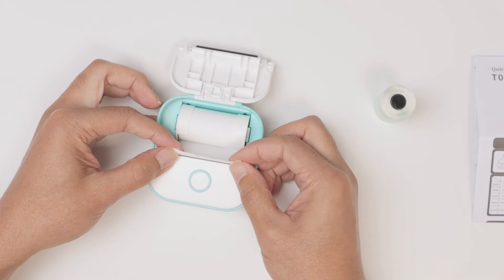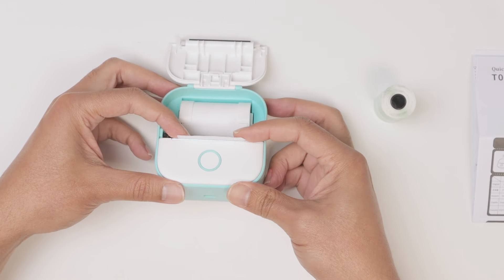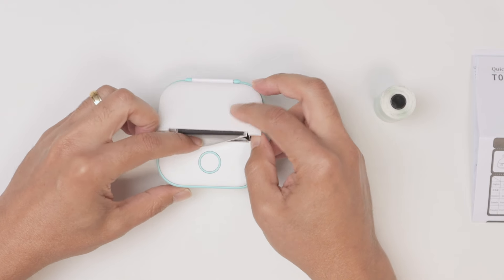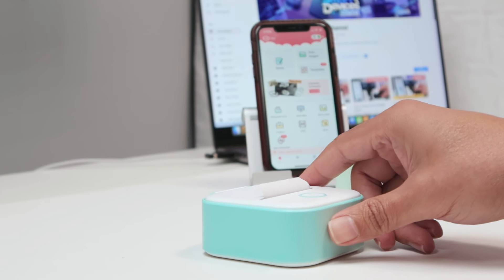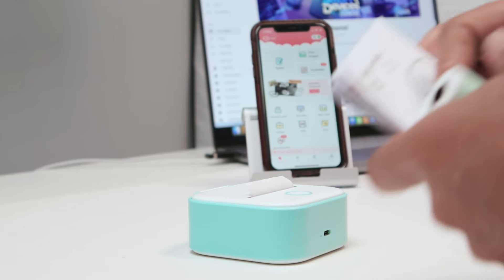Pull a little bit here so you have some part of the paper sticking up, and then just close it. You're good to go — there's some extra paper here and now you can just use the app.